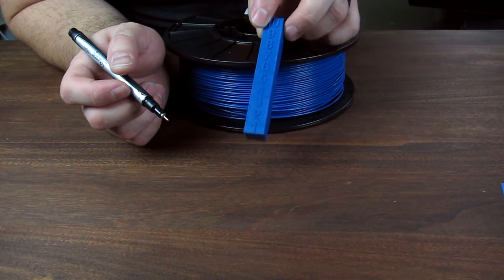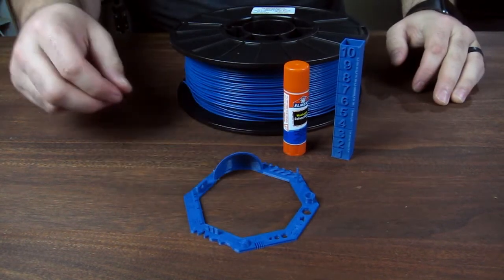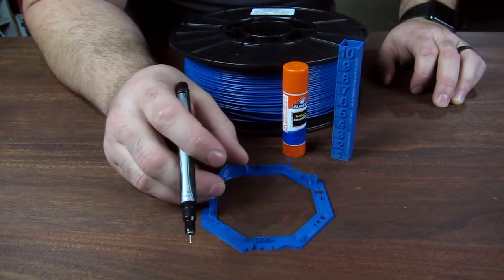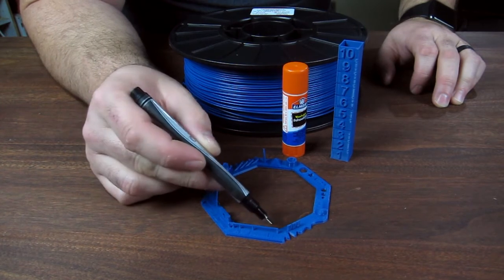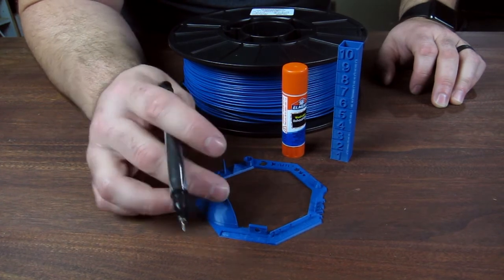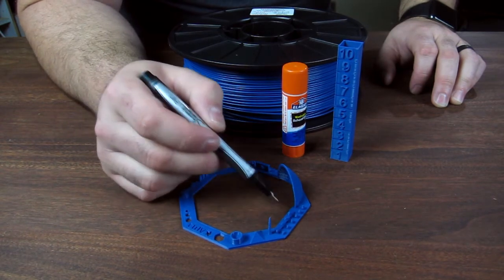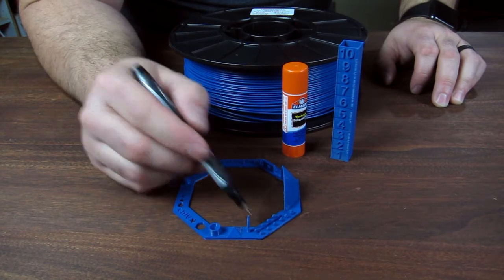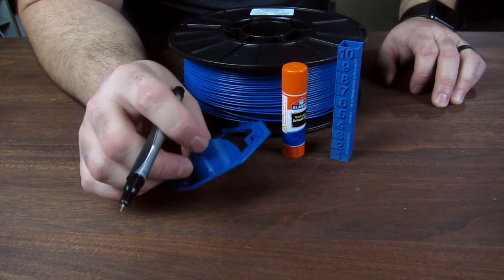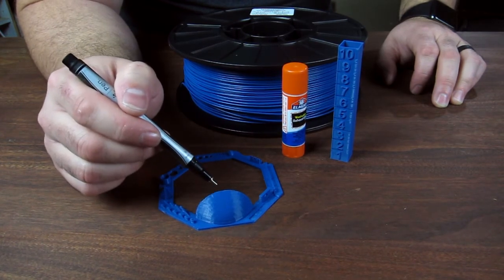My next print was this torture test, just like the others. You can see it's much cleaner than the ABS. The bridging actually turned out really nice — that's a nice characteristic of this plastic. The hole in the sidewall is okay, the little tower came out decent, and these steep overhangs were okay. Pretty nice on the geometric faces. Any flaw you see in here is more than likely caused by user error on my part with the slicer.